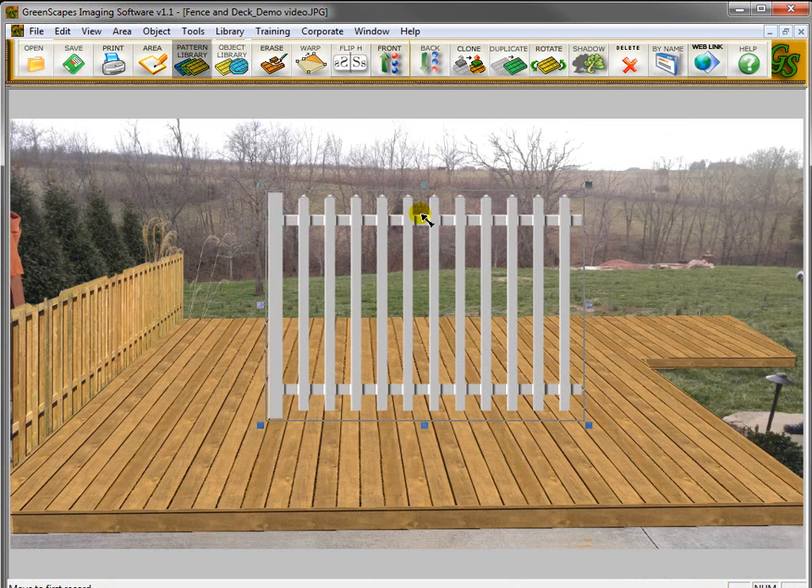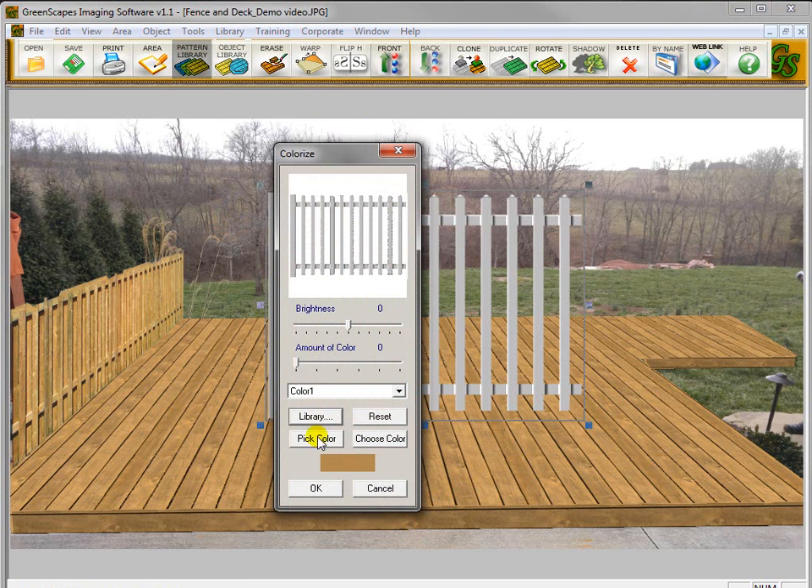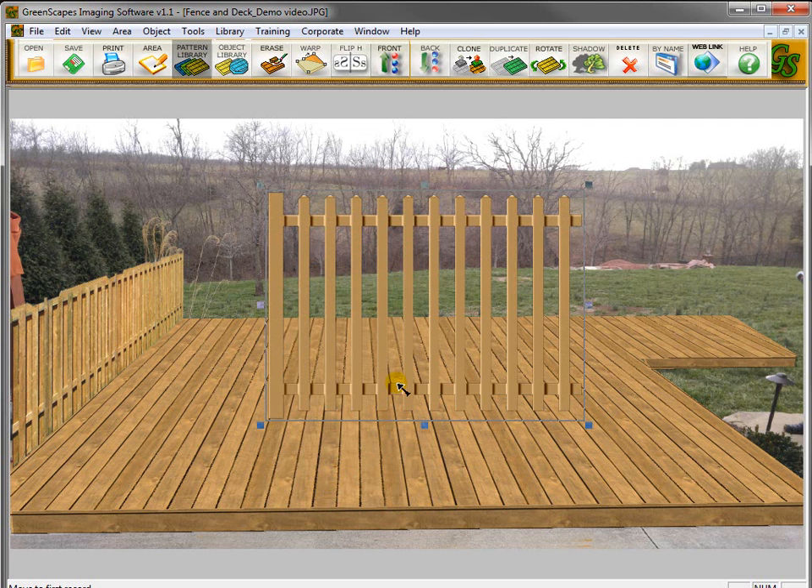This is a white fence. If you want to change the color to match the wood you're using, make sure the section is selected, go to Tools, go to Colorize, and click on Pick Color. Then pick a color from the deck itself. Now change the color amount — as I slide this to the right, the fence turns from white to more of a tan brown color. We'll click OK, and as you can see, it matches the deck pretty well. So I'm going to size this fence down a little bit.